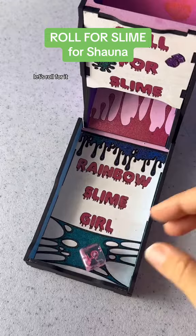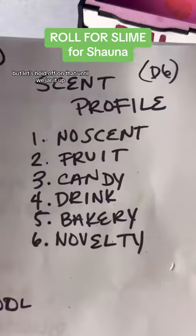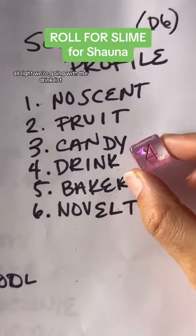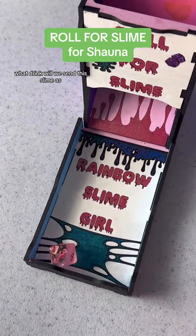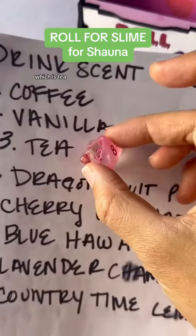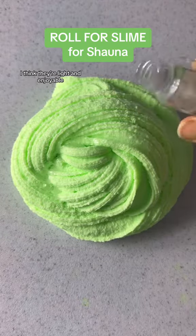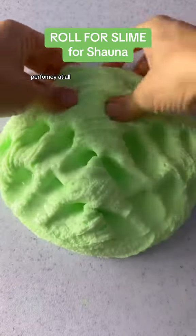Is she gonna get glitter? Let's roll for it — a five. An odd number means yes, but let's hold off on that until we jar it up. What scent profile is she gonna get? Going with the drink list — what drink will we scent this slime as? She got number three, which is tea. I love tea scents.